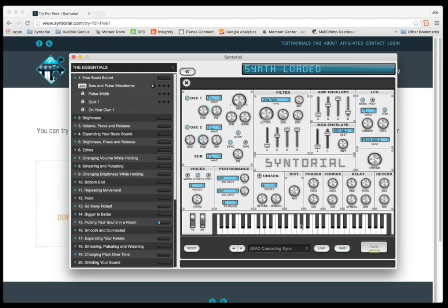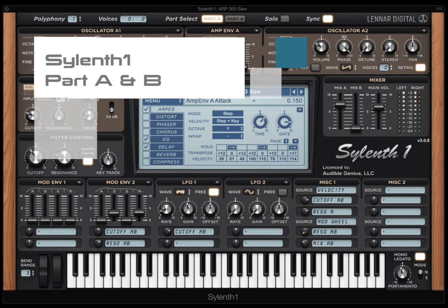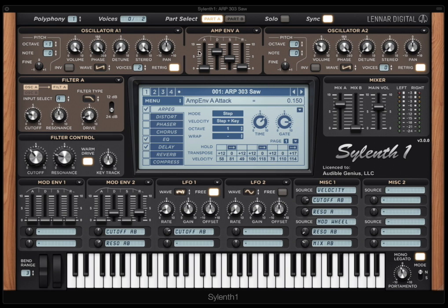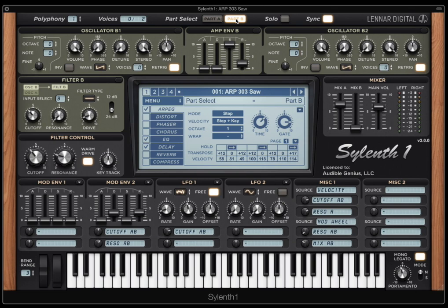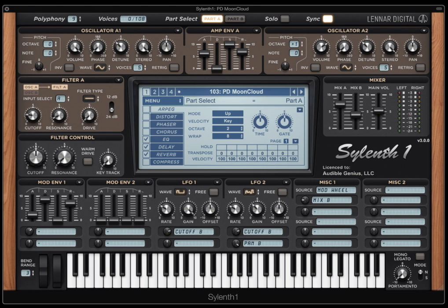So let's get started and talk about some layering — Sylenth One Part A and B. Throughout these videos I've shown you a lot of different examples of how you can use Part A and Part B, but we've really just hit the tip of the iceberg. Part A and Part B are absolutely great for layering the synth, and there are endless options on how you can combine them. One of the most obvious is creating two very different sounds, which essentially treats Part A and Part B as two different synths. I'll show you one example in the Factory Presets — Patch 103, Moon Cloud.